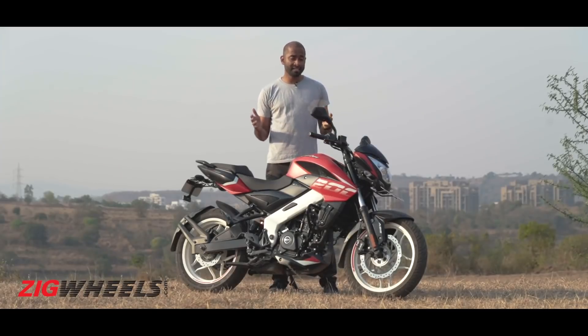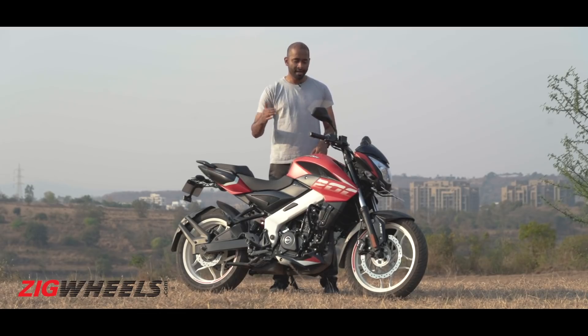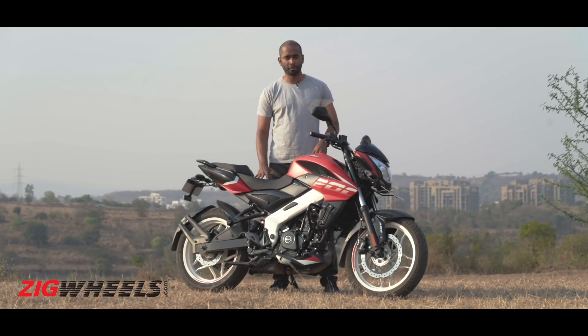Which bike would you like to see the NS go up against, and which are the key aspects you'd like us to compare? Let us know in the comments. Don't forget to like, share the video, and subscribe to ZigWheels if you haven't already.